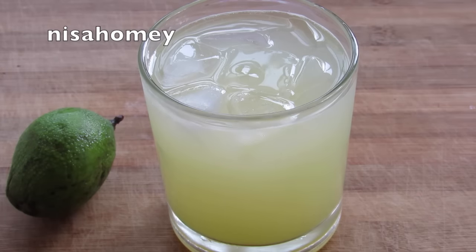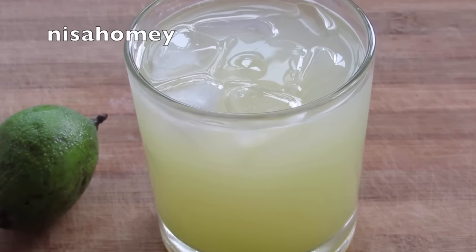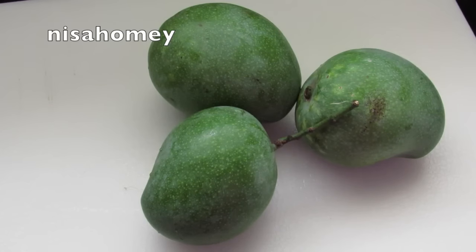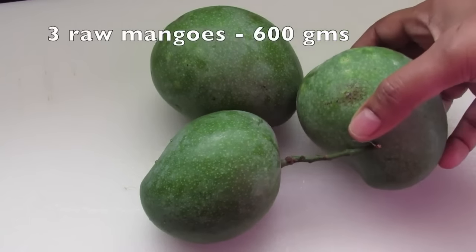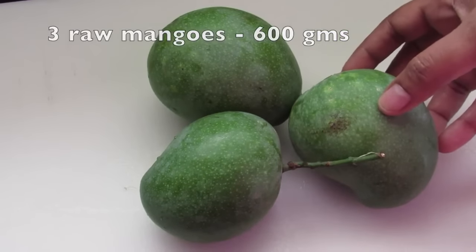Hey guys, I'm Nisha from nishahomey.com. Today I'm going to show you how to make raw mango squash or green mango squash. I'm using three medium sized raw mangoes which weigh about 600 grams.